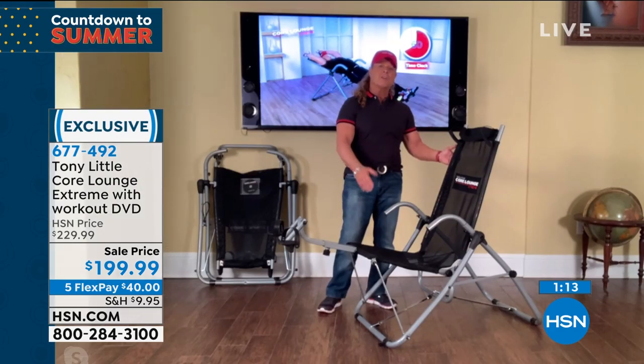You put it in front of the television during the commercial breaks, you work your abs — it's awesome. That's why it sells out.